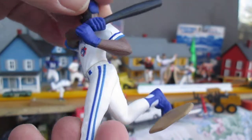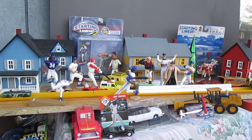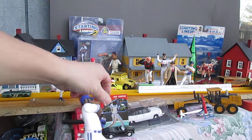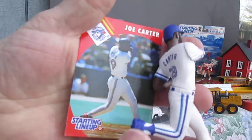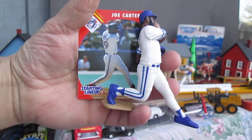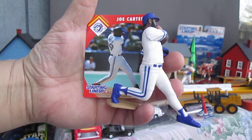Very cool piece. Joe Carter was a nice slugger — I remember him hitting home runs against my beloved Red Sox. Thanks so much to everybody that tuned in and watched me open this Kenner Starting Lineup from 1995, Joe Carter, Toronto Blue Jays. Please subscribe to Timmy's Turnigan.